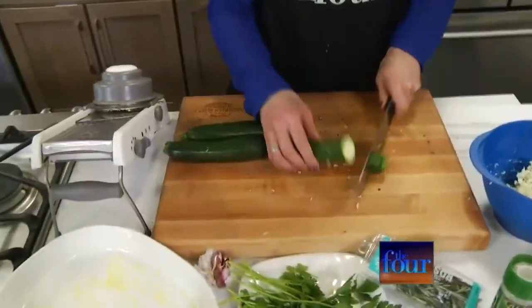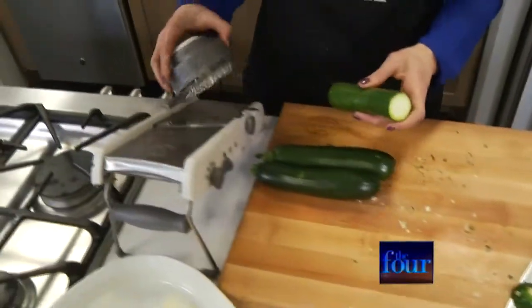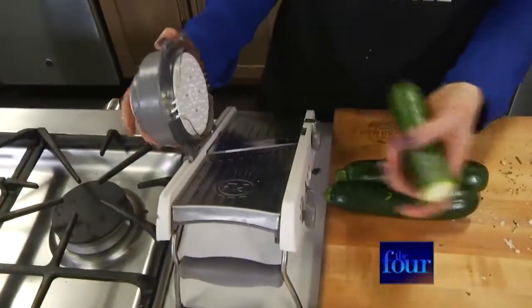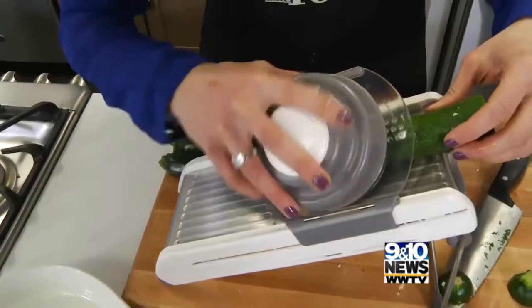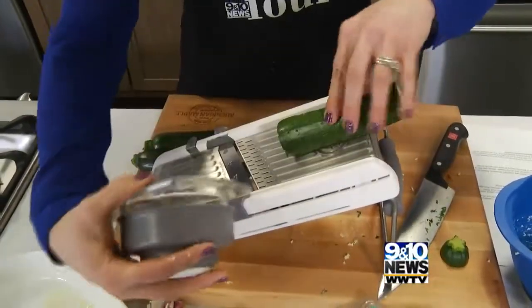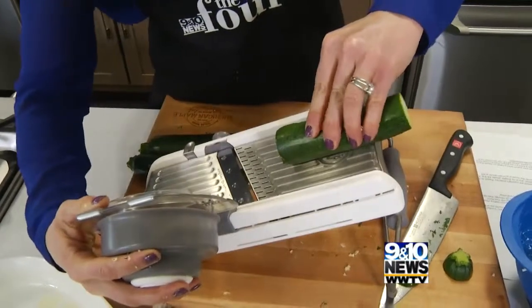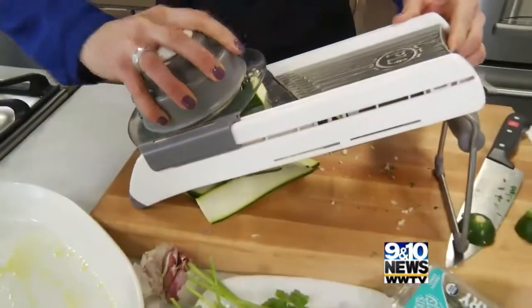Cut the top and the bottom off your zucchini. I've already set up the mandolin — you put the zucchini in here and use it at the end. Please be careful.